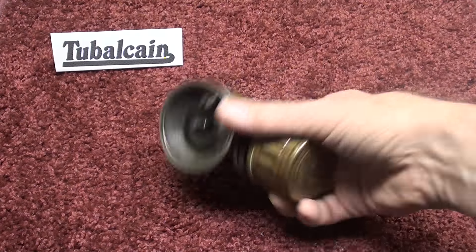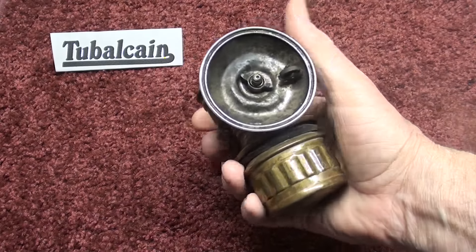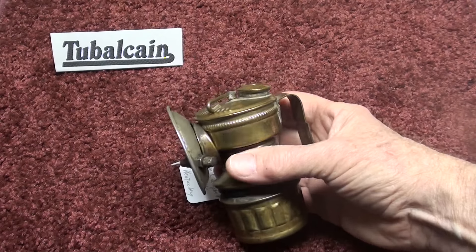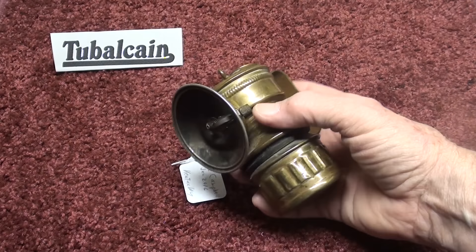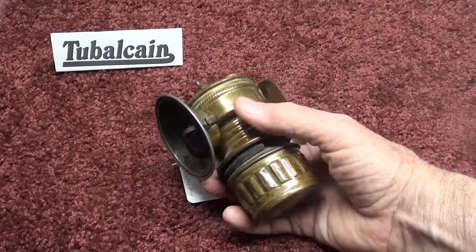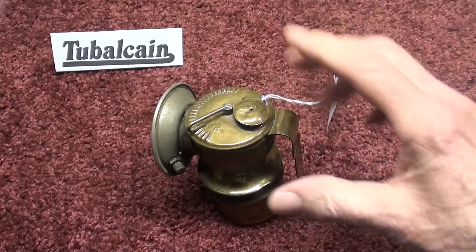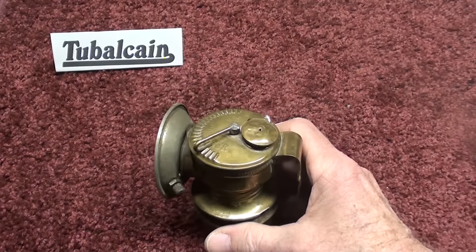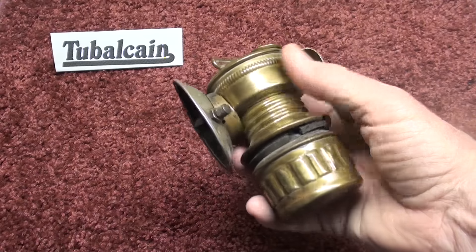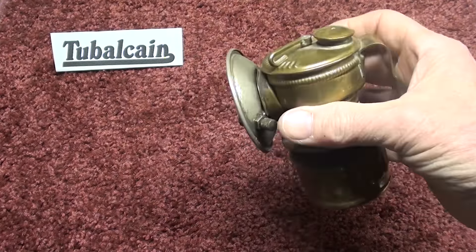Mike Campbell out of Kentucky sent me this carbide lantern — it's like a miner's lamp. It's probably not in usable condition, and I'm going to cover that more in another video. I did talk about calcium carbide in one of the videos, and I want to show what it is and how it's used in these lamps. This is the exact kind I had when we were kids, and we used to explore the old limestone mines near Utica, Illinois. These used calcium carbide.